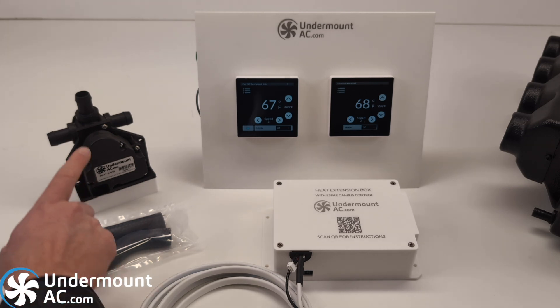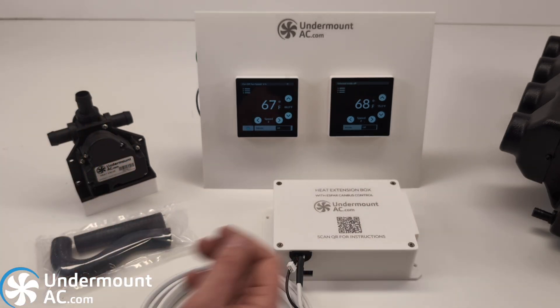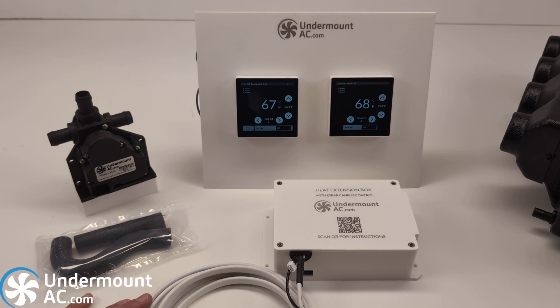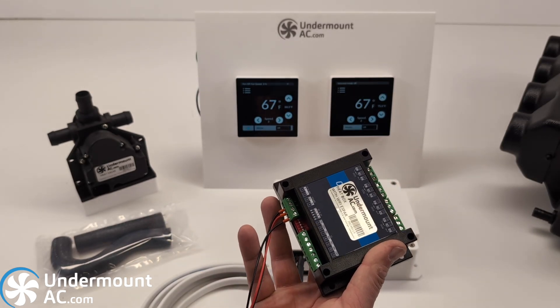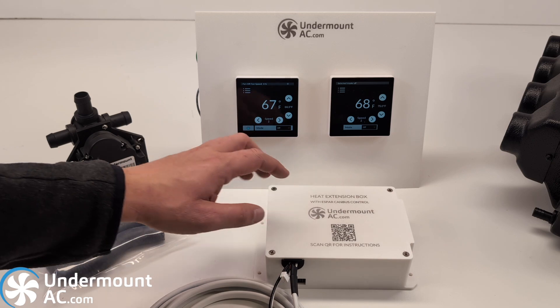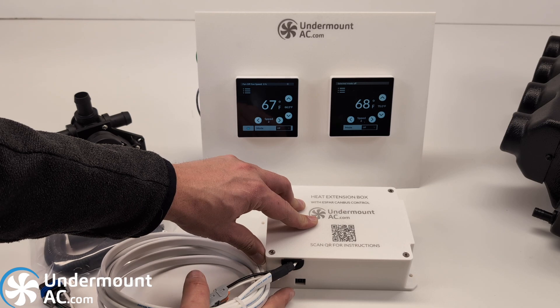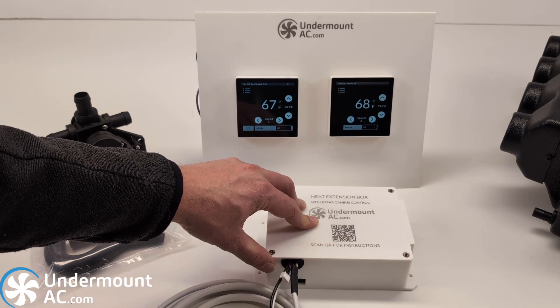You can control a valve that opens and closes coolant output and input into the evaporator core. There will be several variants of this heat extension box depending on your requirements and needs. Some will be a bare-bones relay box giving you the heat capability on the thermostat, and the ability to speak to one of these relay extension boxes. Or, if you require deeper integration, we will offer this complete heat extension box which has a built-in Espar CANbus module so you're able to control your Espar heater directly from this box, plug and play.